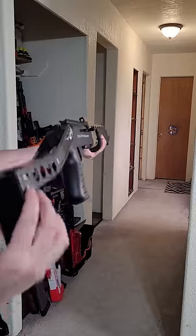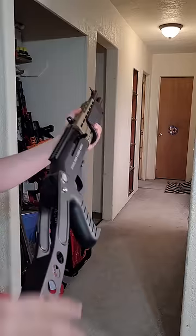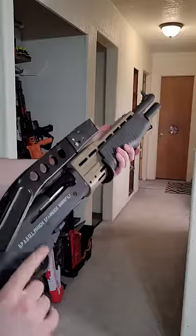But if we're going to shoot this thing, we've got to fold the stock up. Yeah, completely impractical, but come on — is it really a SPAS-12 without that cool-looking stock on top?